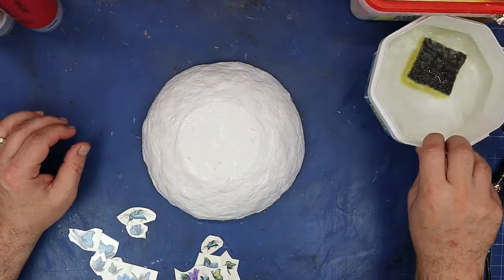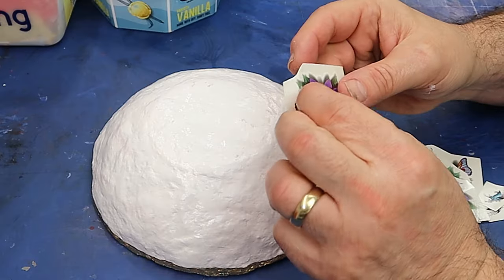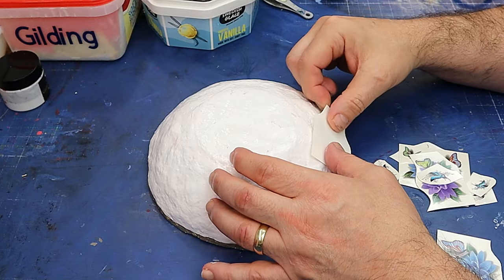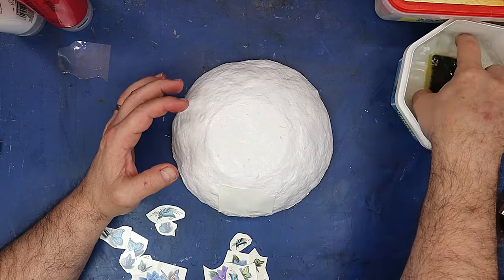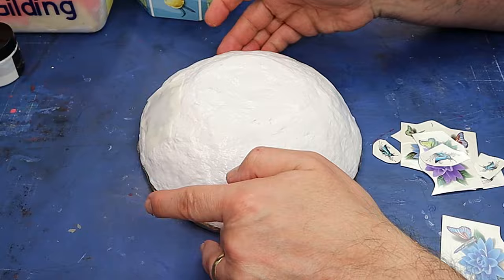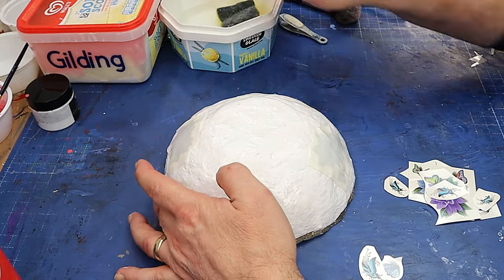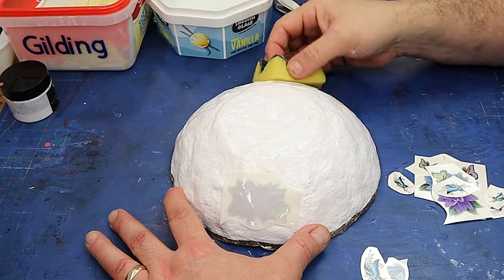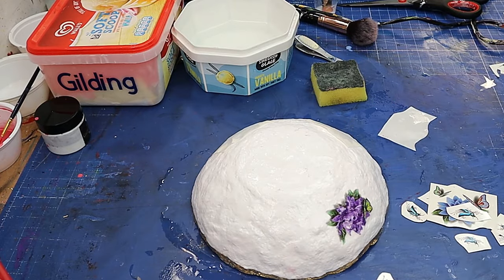Now for the final decoration — I've got some of these butterfly tattoos, which I love. Always remember when putting a tattoo on to take off the plastic, and to put them on the right way — my bowl is upside down so I need to bear that in mind. I go around, pop the tattoo on, take a damp sponge and leave it for a couple of minutes to transfer. That's why it's important to varnish first — you want to apply them onto a nice varnished finish. Once they're ready, just pull them off and they finish beautifully.